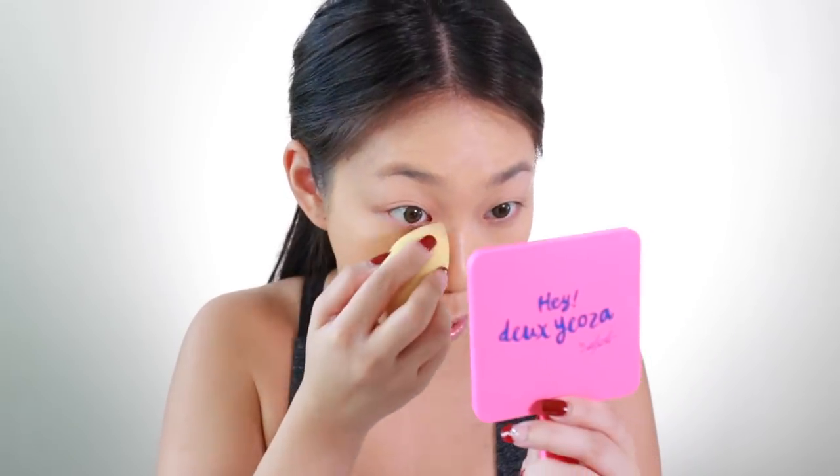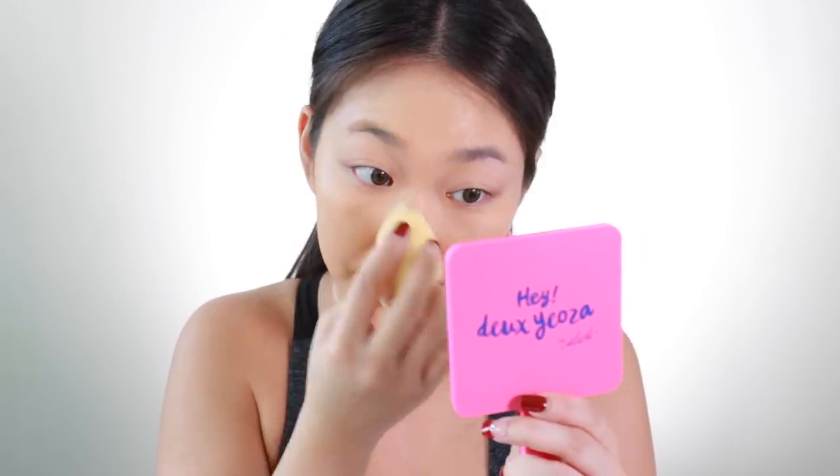Wow, that is high coverage! To blend everything out, I'm going to use this beauty blender and just pat it. At this point, I don't have to conceal much. So I'm just going to conceal and highlight at the same time using Maybelline's Fit Me.